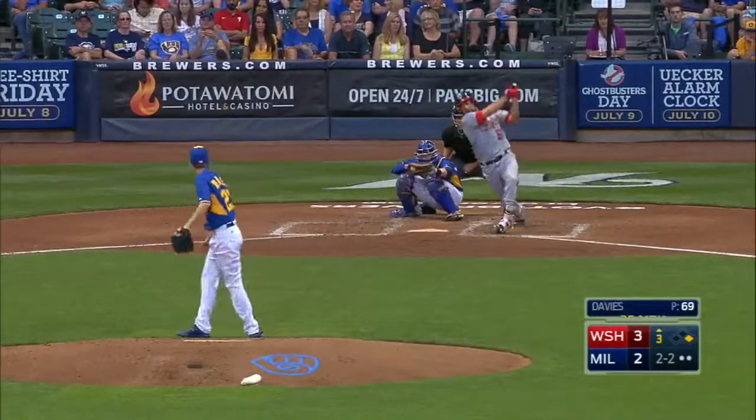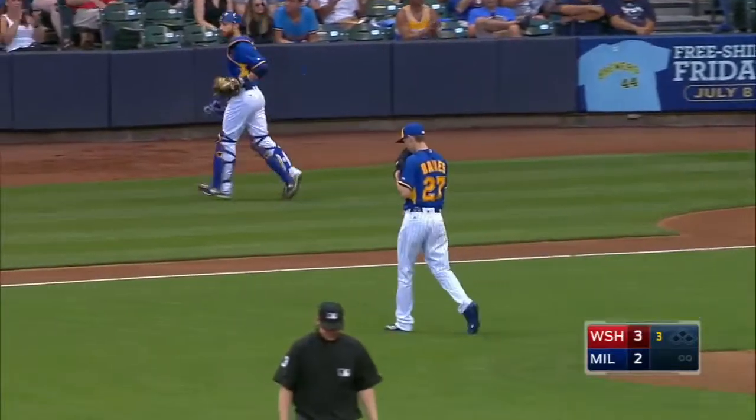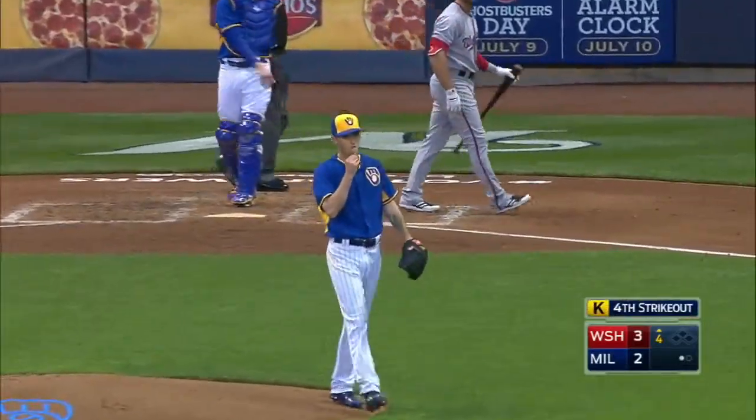2-2 count to Rendon, and a swing and a tip right into the glove of Lucroy for a strikeout. 1-2 pitch to Espinosa — swing and a miss, down he goes on strikes.